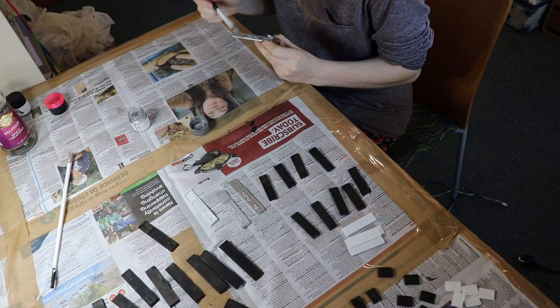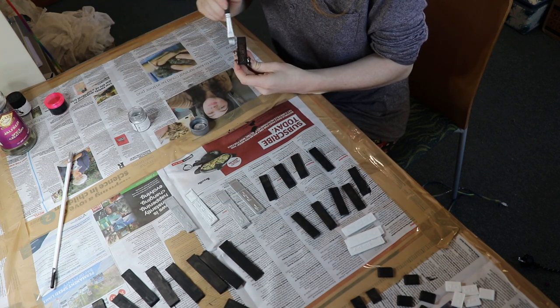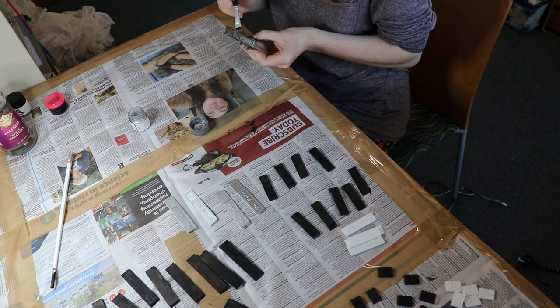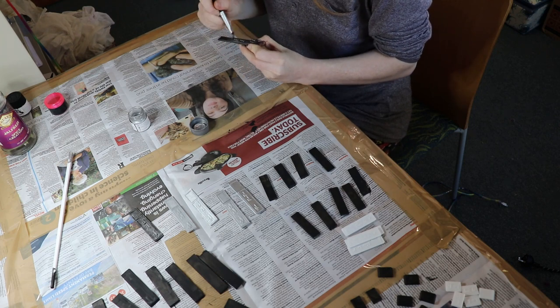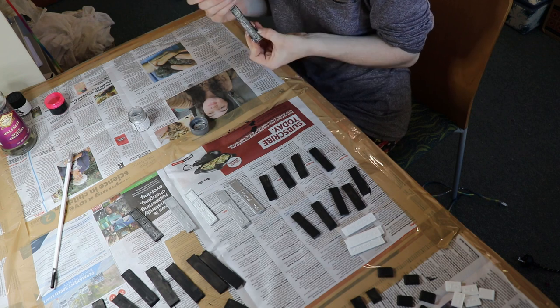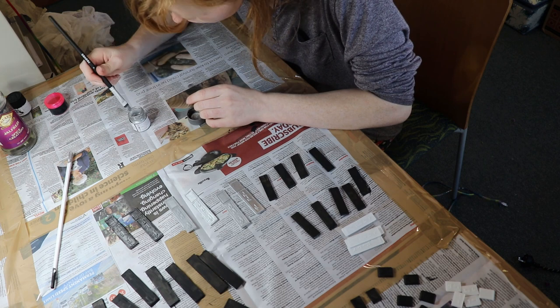Here you can see what the first layer of black paint on both sides of the gambling chips looks like. Once the base layer of black paint was dry I began dry brushing the silver pieces first. I did this because silver was the lightest colour and I figured if it did mix with the other paints it was the least likely to show. Basically all I'm doing with the dry brushing is putting paint on my paintbrush, wiping off as much as I can, and then going lightly over the lumps and bumps on the surface.